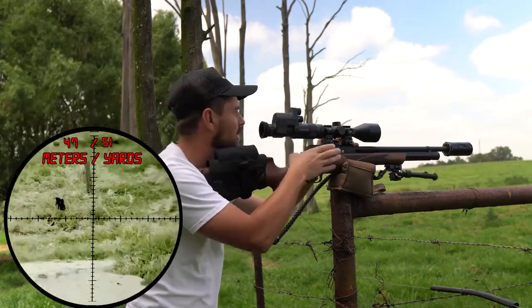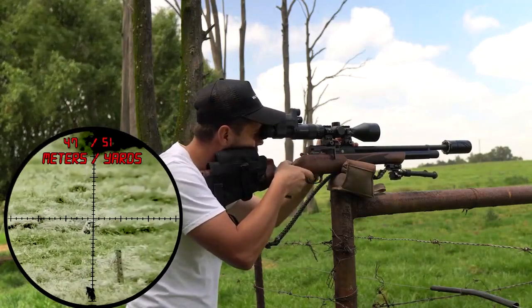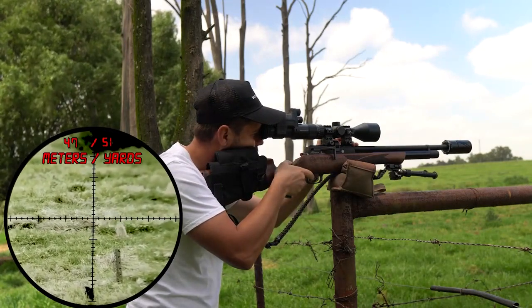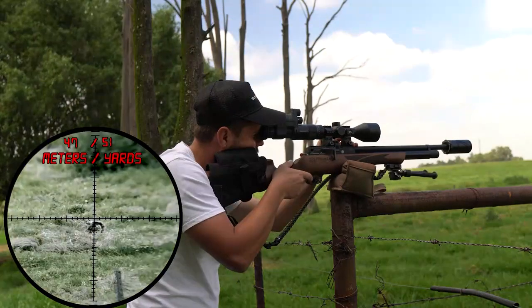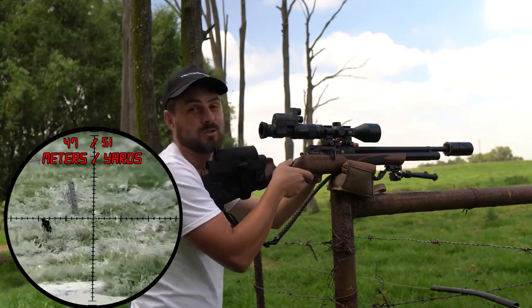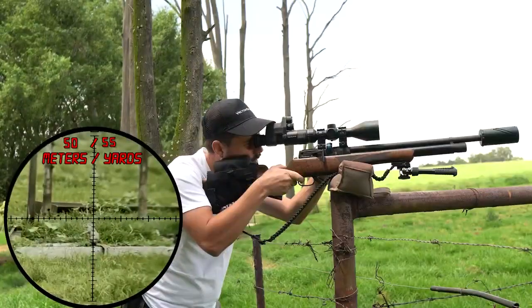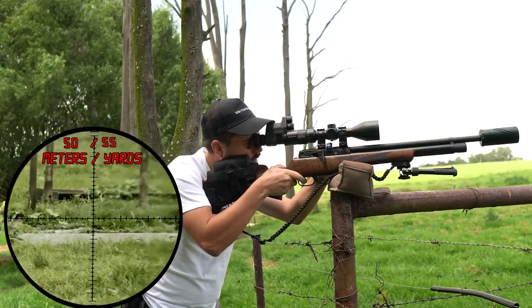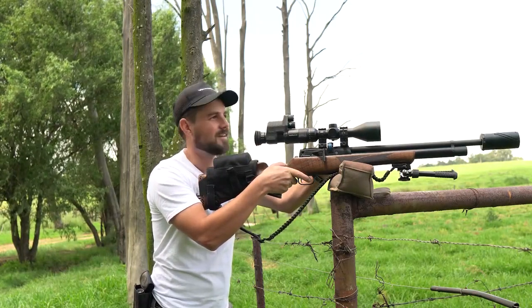47 meters. Solid shot again at 47 meters. Solid shot at 50 meters, right in the head.